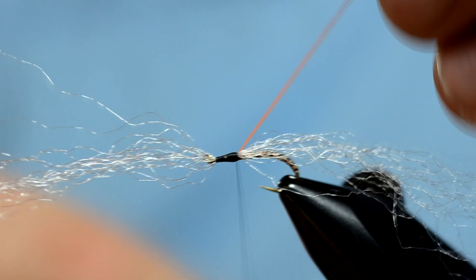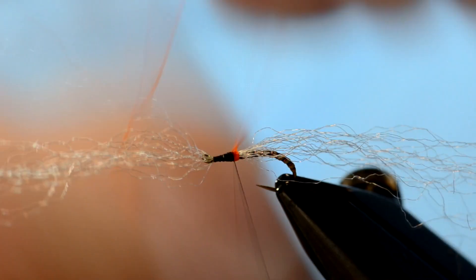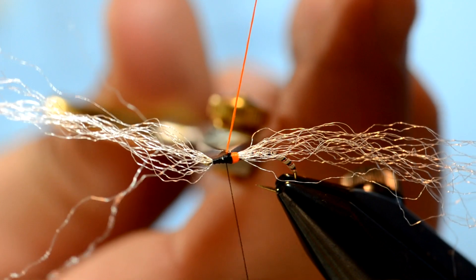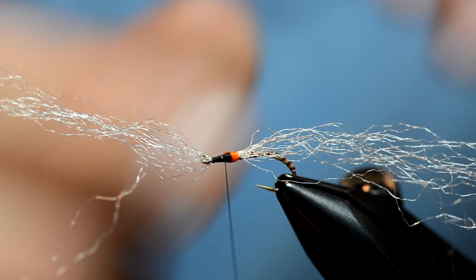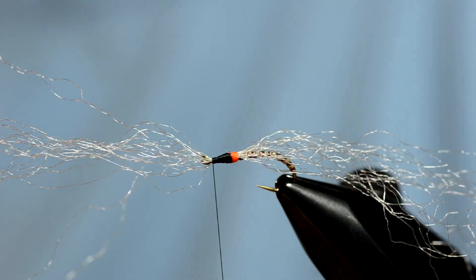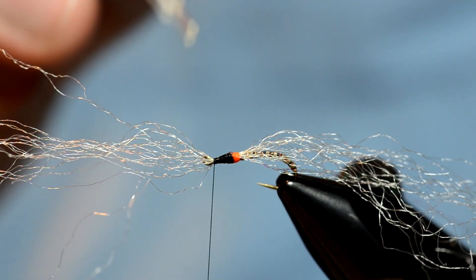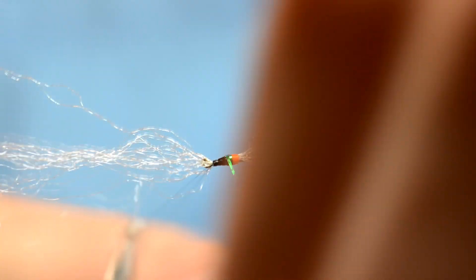Instead of making separate gill pads on this, I'm just going to take the orange glow bright and wrap it around the hook enough so that it's really pronounced, then tie that off. For the rest of the thorax I'm going to tie in a single piece of crystal flash. Crystal flash likes to jump forward — it's really smooth, so we're wrapping smooth on smooth. So I'm going to take a tiny bit of super glue and just tack that on, and now when I wrap this it should stay right in place.